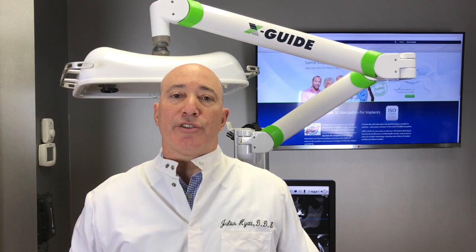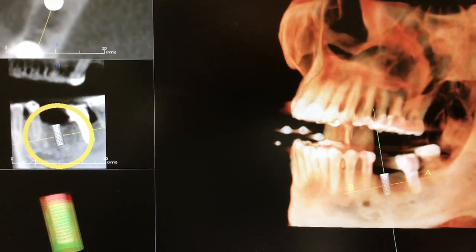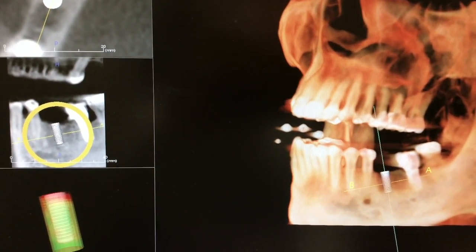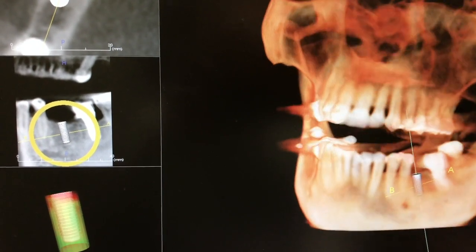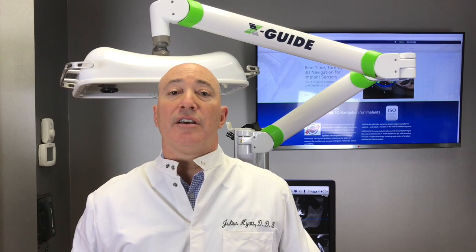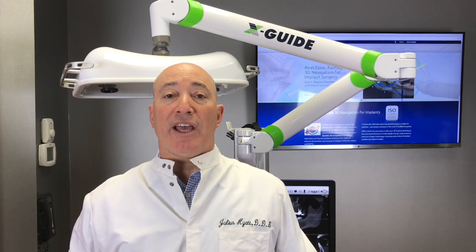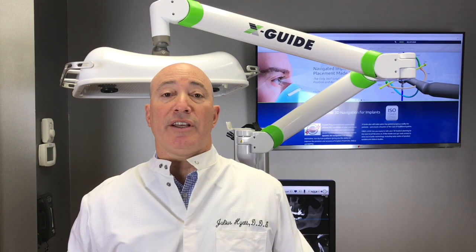Some of the technologies we use include cone beam scan technology. Cone beam scans are three-dimensional radiographs that provide us, in real time, three-dimensional views of everything going on in the jaw, positions of other teeth, positions of important anatomic structures, and how much room we have to work with in terms of a dental implant placement.